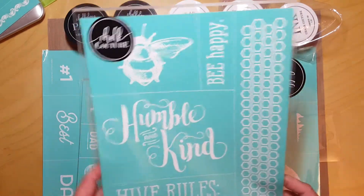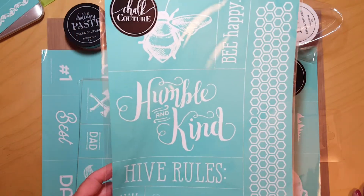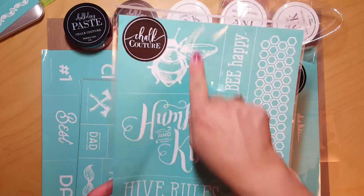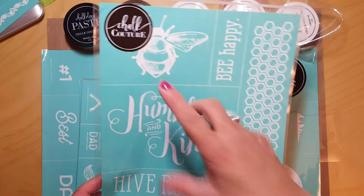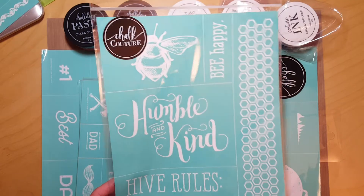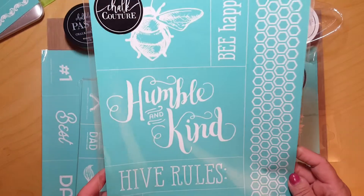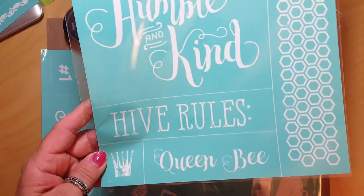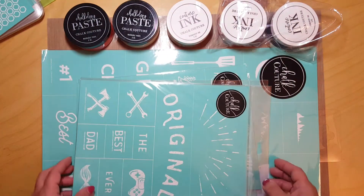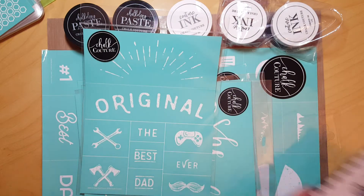Another one that's in the everyday catalog — not the Celebrations — is 'Be Humble and Kind.' There's just so much you can do with this. I love the bee, and it looks so dimensional once you put it on a piece of wood or a board. The honeycomb looks so nice, and there's a little queen bee with a little crown. Very cute.